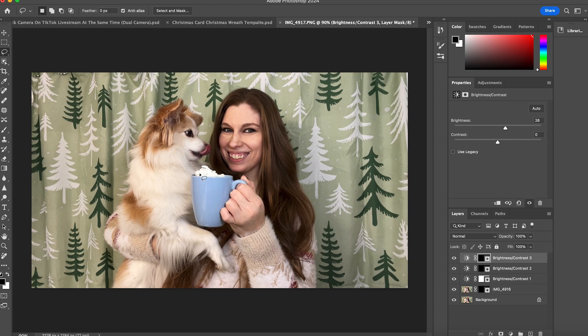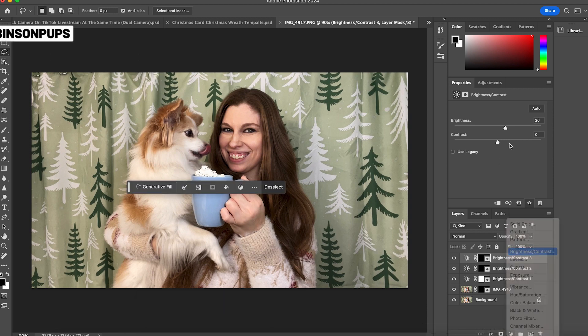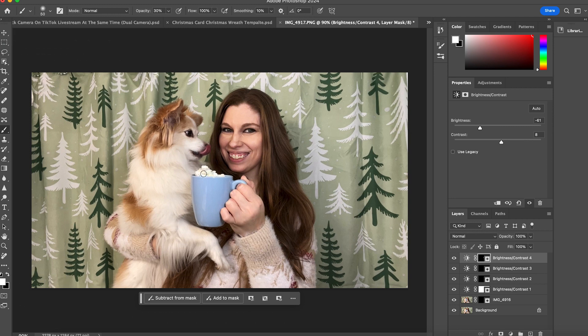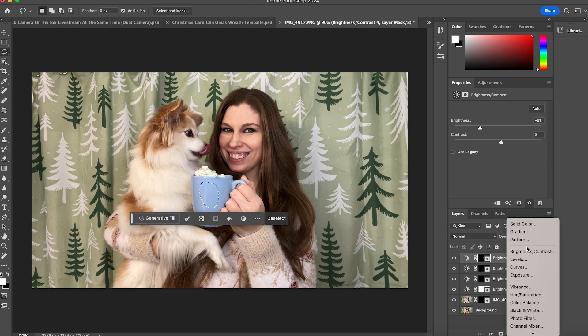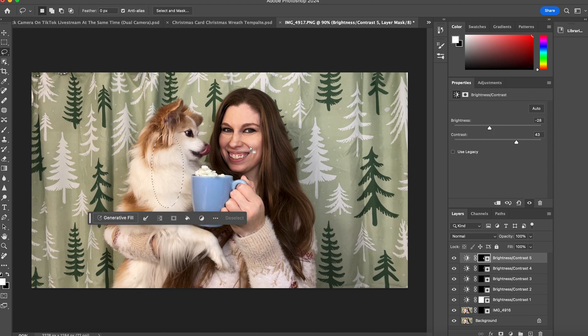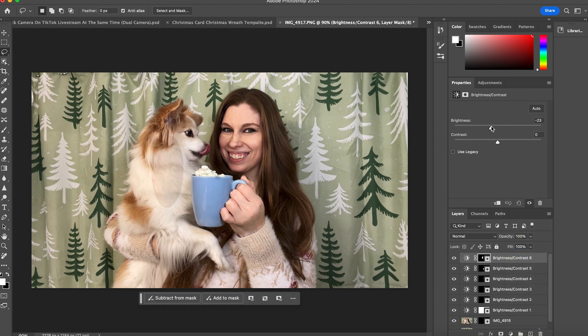Now lasso the whipped cream and bring down the brightness a little — we don't want to blow out the colors there. Look at all the detail that comes back. On a soft round brush at 100% opacity white, paint that detail back in. You can also darken down the mug or change its contrast to make it stand out more. Then darken the dog down a little bit — she has lighter fur and sometimes it loses detailing, so brush over her to make sure her fur shows up properly.